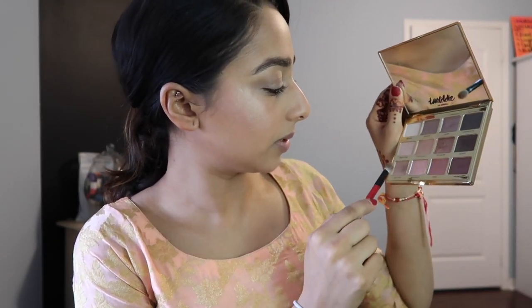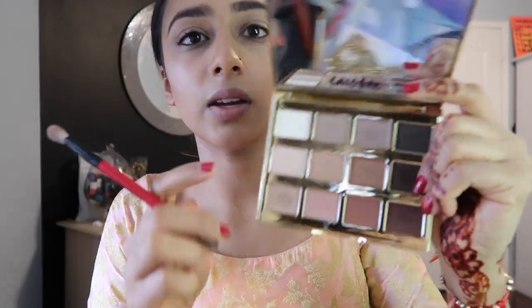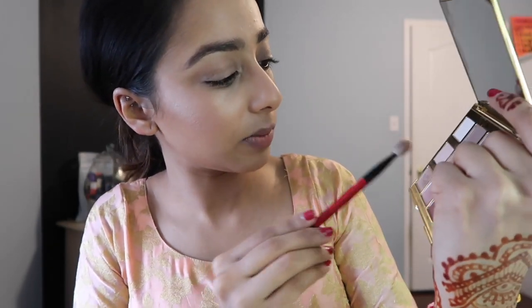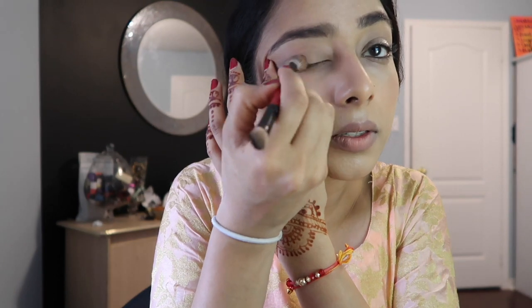So the first thing I'm going to do is take this eyeshadow palette right here. I'm going to take this brush and I'm thinking of mixing shades — probably Smarty Pants and Rubble. So I think what I'll be doing is mixing three shades: Sweetheart, Smarty Pants, and Firecracker, and maybe a little bit of Rubble. And I'm applying Smarty Pants all over my eyelids like this.